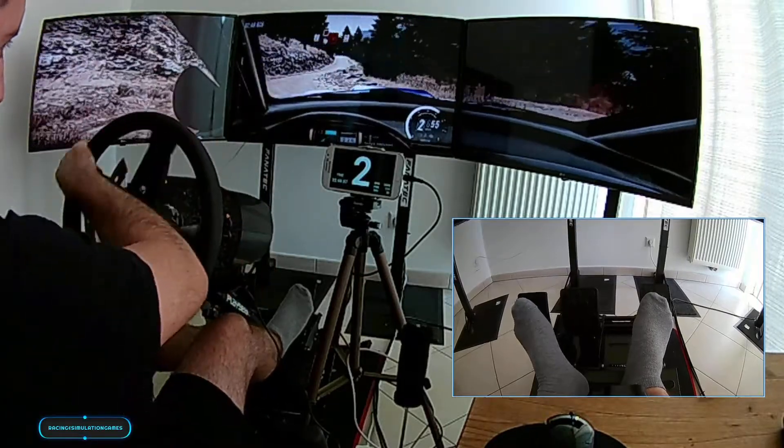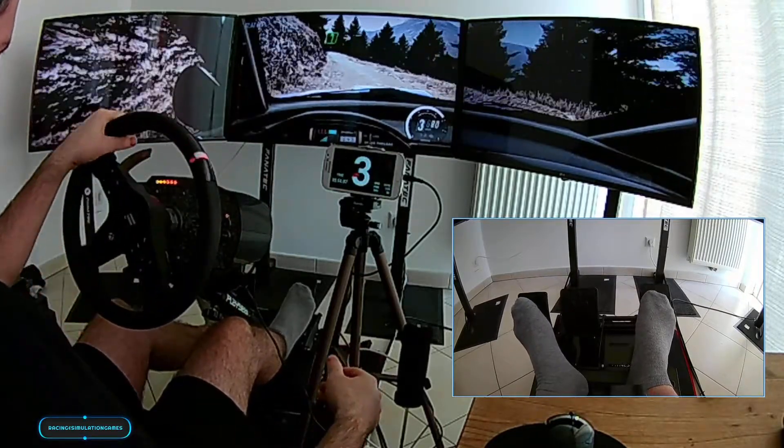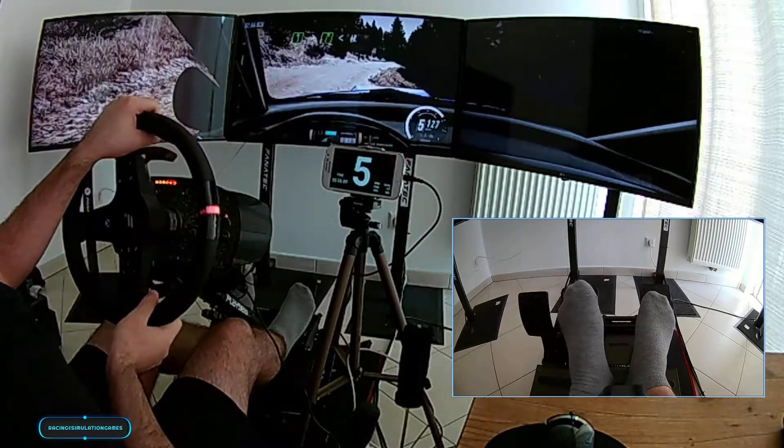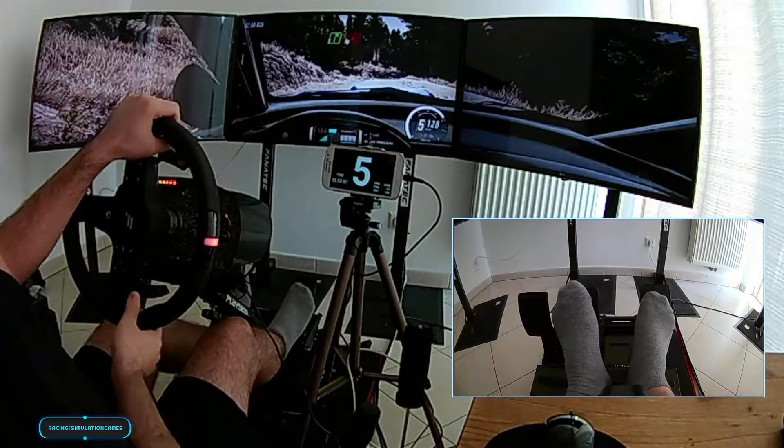50, bump, 6 left, into 5 right, opens of a crest, 60, slow, 5 right, unseen, open, hairpin left.